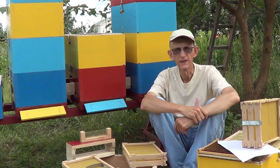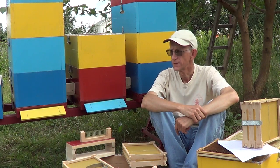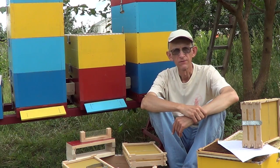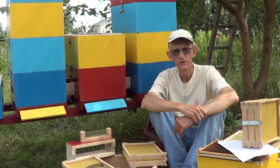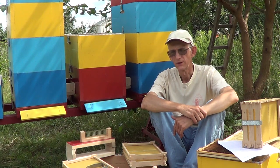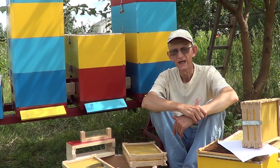Hello my dear friends. My name is Viktor Fusov and I'm here at this Beehive farm of Father Nicodemus. I'm very pleased to introduce you to the system of Mother of God bee directing, and this system is based on very special beehives.